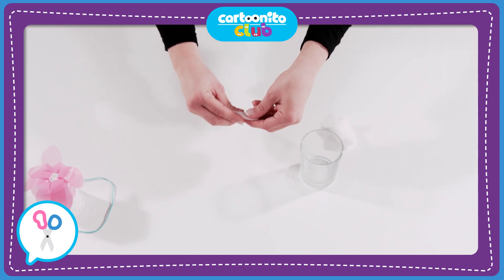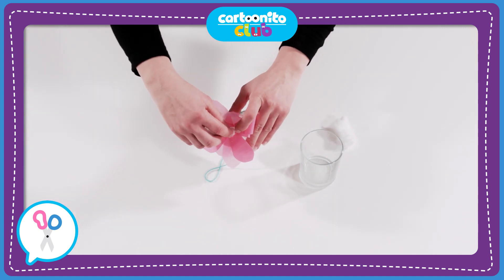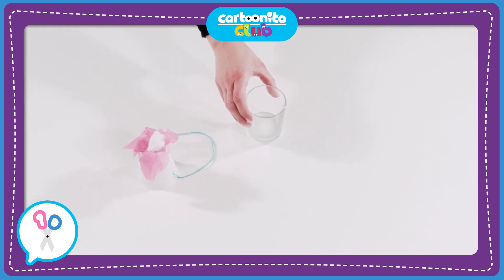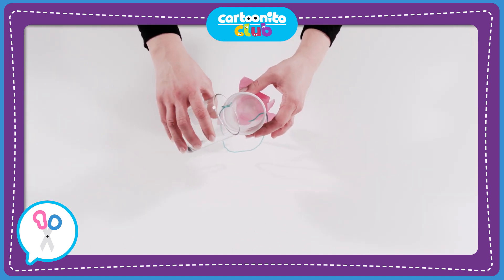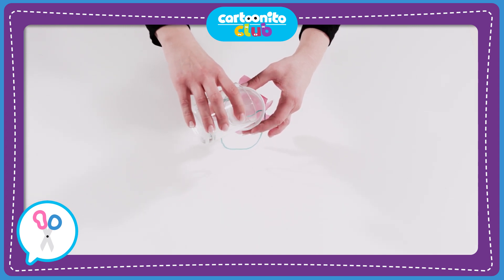Now let's put the cotton wool inside the hole we made earlier. Carefully pour the sugar water solution inside so that the cotton wool becomes nice and moist.